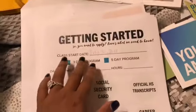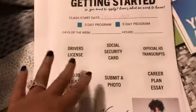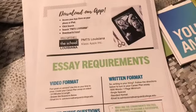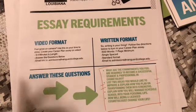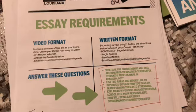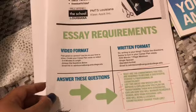Hey guys, I'm back. In the packet she gave us, this is the little bag, and it's telling us the date to get started — the next class. I put July 30th of 2018. So I need: your license, social security card, high school transcript, a $50 application fee, a photo, and a career plan essay. They email you questions asking things like what commitments you feel are required to become a successful student and professional in cosmetology. You can either write an essay or do a video — I chose to do a video because I'm comfortable talking in front of a camera.